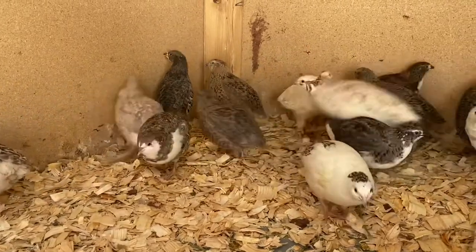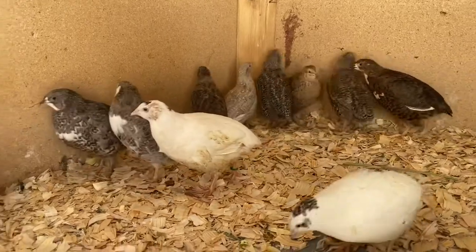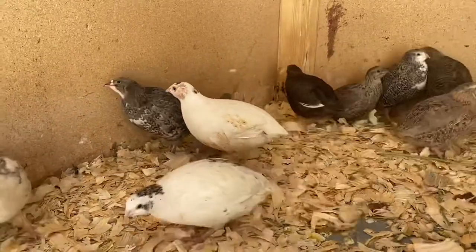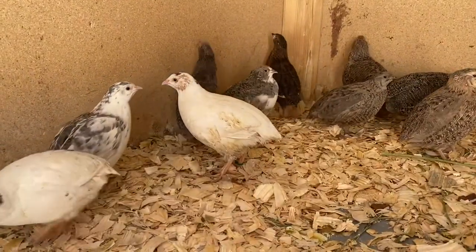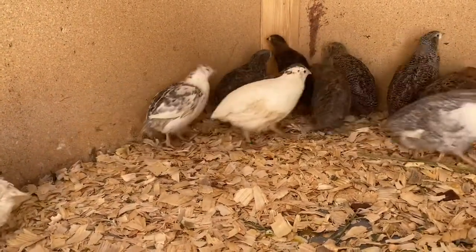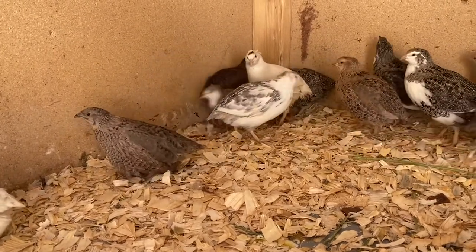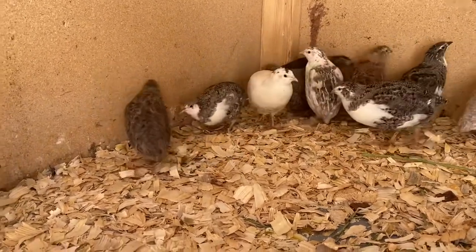There are three roosters in here, and these are our breeding hens that we're going to keep for now. We'll see who I like better compared to this February hatch versus the incubator we have going on right now, which is heading into lockdown on Thursday.